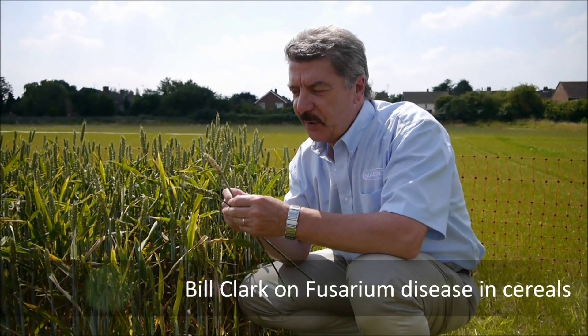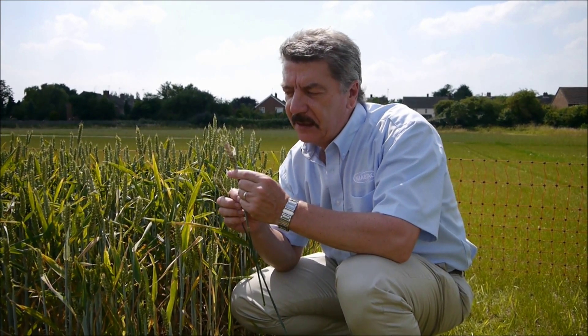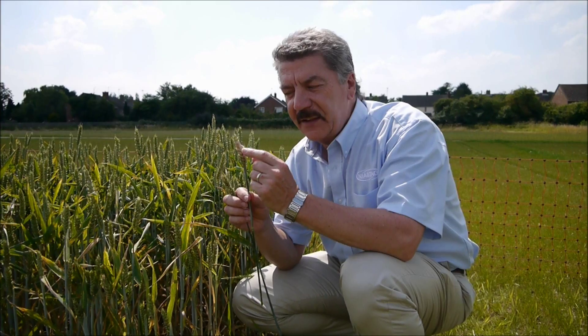This is a good example of the Fusarium infection we've seen this year. I've got two examples here. This one is a typical infection of Fusarium graminearum where you can see the whole of the ear has been infected and it's got this classical sort of pinky sporulation on the ear, infecting the whole ear.